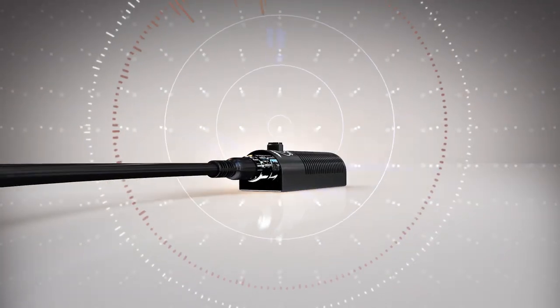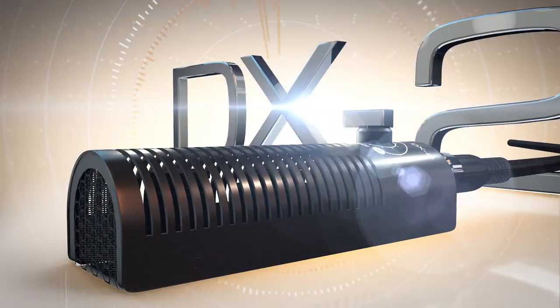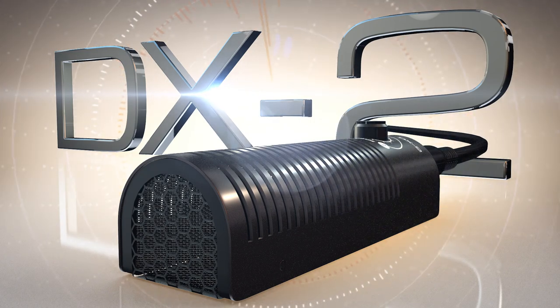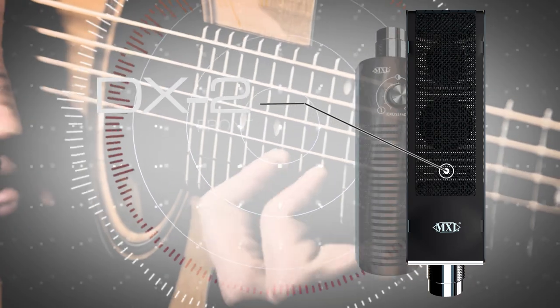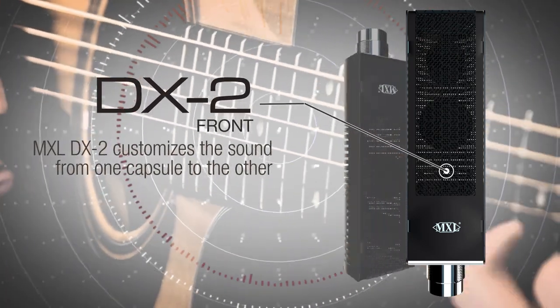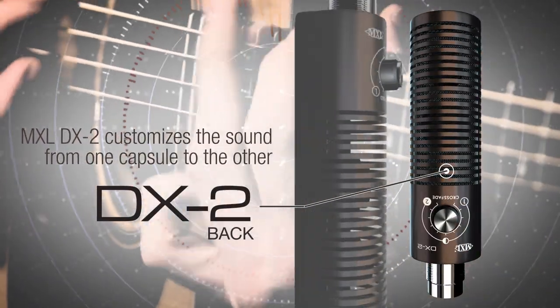The MXL DX2 is the first dual dynamic capsule microphone that allows you to customize the sound from one capsule to the other, and all points in between, so you can easily tailor your sound. The front of the microphone is a flat-faced side address design that places the two microphone capsules close to the sound for maximum pickup, while the opposite side has the crossfade knob making adjustments a breeze.